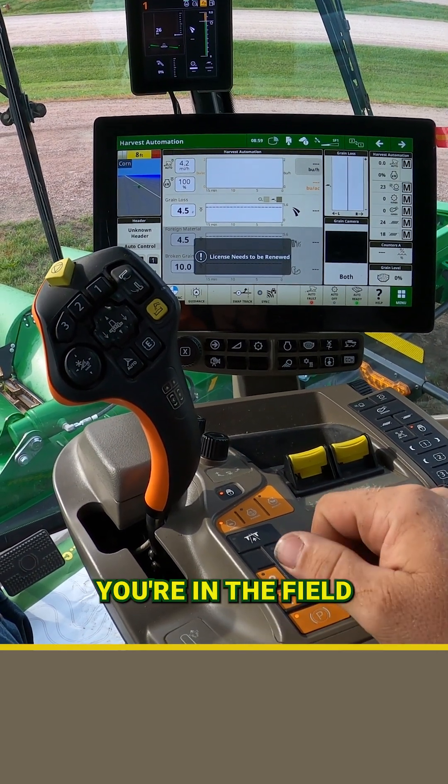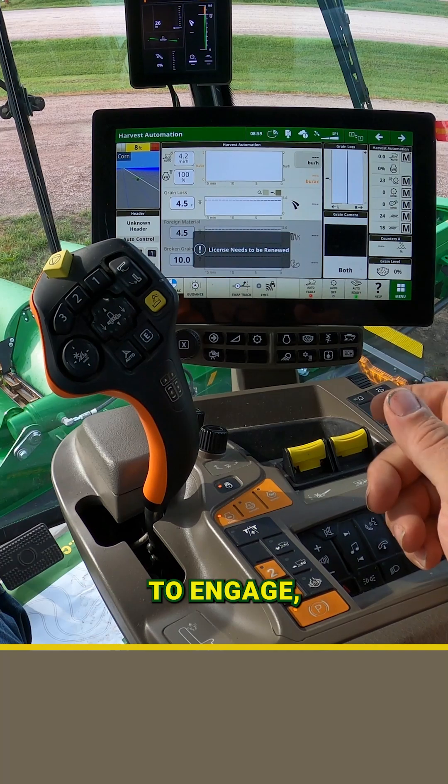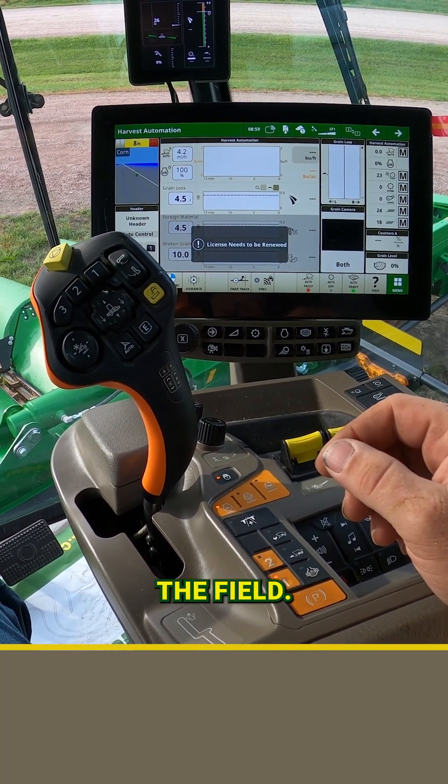Hi, Justin with CNB Operations. If you're in the field and have your predictive ground speed on, but you want to learn how to get it to engage, we've got a couple different ways that you can make that resume when you're turning around at the headland on the field.